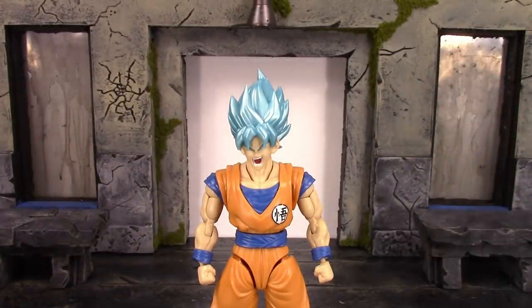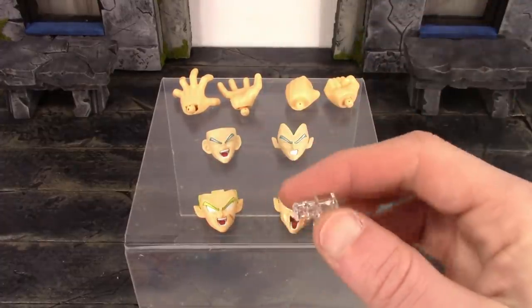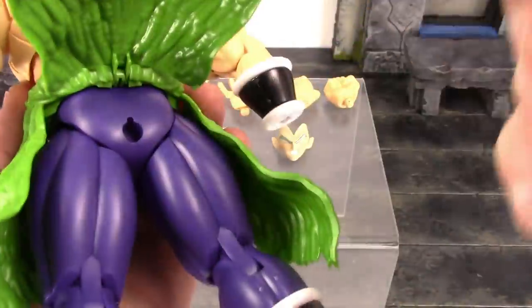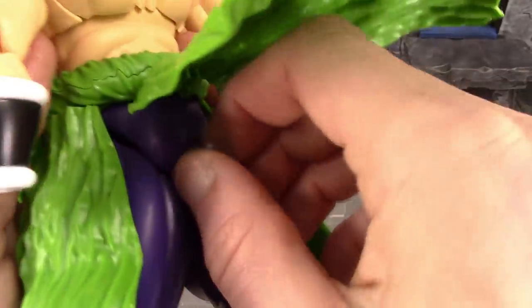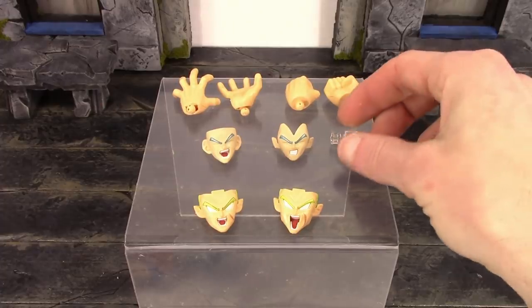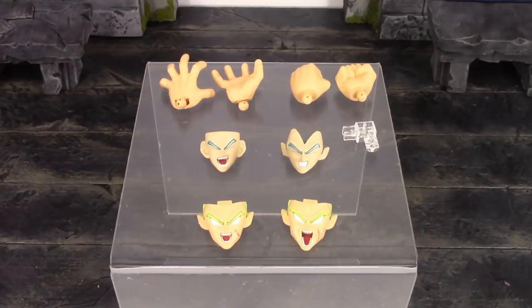We do get those four alternate faces. We also get this piece for the stand. Broly is not included with a stand, but if you collect these figures you've probably got a bunch of stands lying around. You just peg this into his butt, and then connect the other piece to the stand, so if you want to put him in flight poses you can do that. And then we finally get four alternate hands.